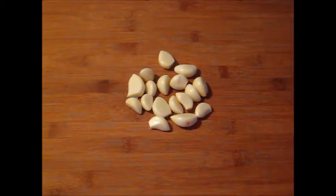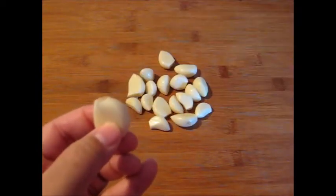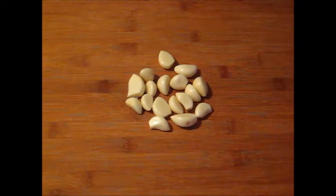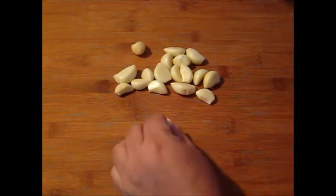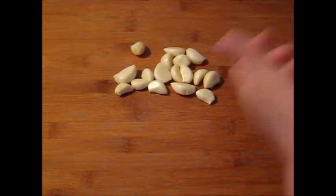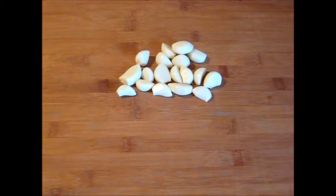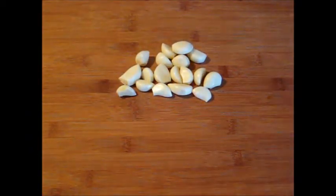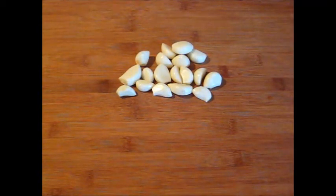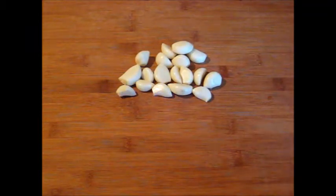I use fresh peeled garlic, and sometimes when you buy it like that it comes with a little tip that you want to remove. Now it's nicely fresh. I am going to put these garlic cloves in the oven for nice roasted garlic. I'm making garlic bread and there's nothing better than roasted garlic smothered on that nice bread. I'll wrap it in aluminum foil.